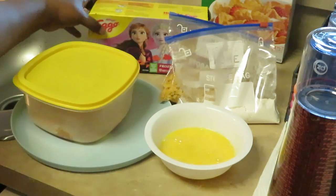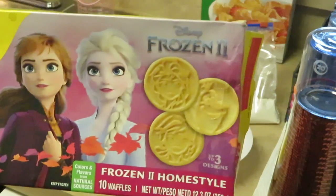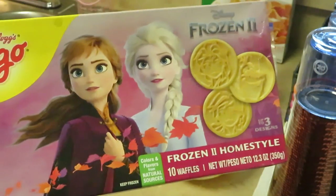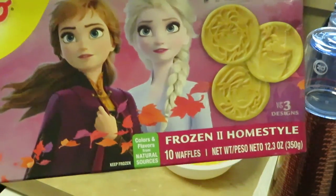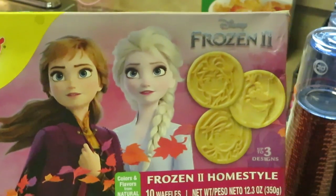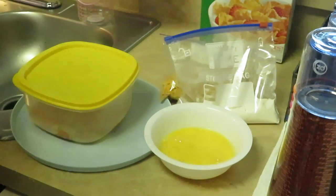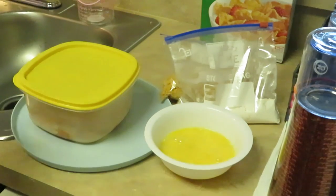Of course I've got the Kellogg's Eggo waffles — I got the frozen homestyle ones for the girls. If you guys saw my Publix haul, you saw these. Quick and easy, in and out — that's what we're doing for the waffles.